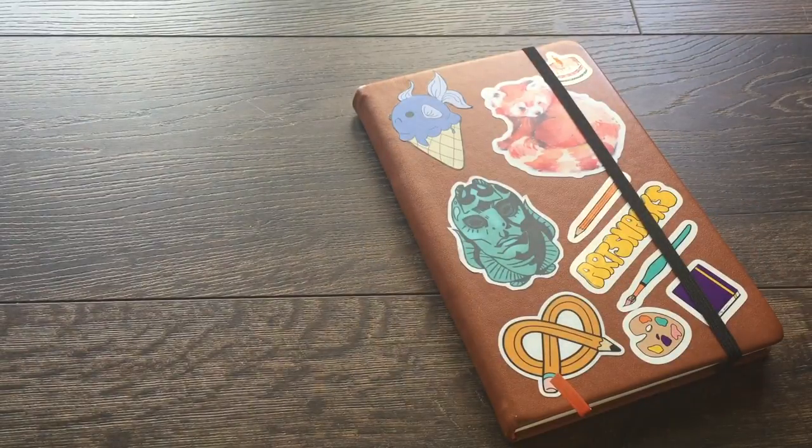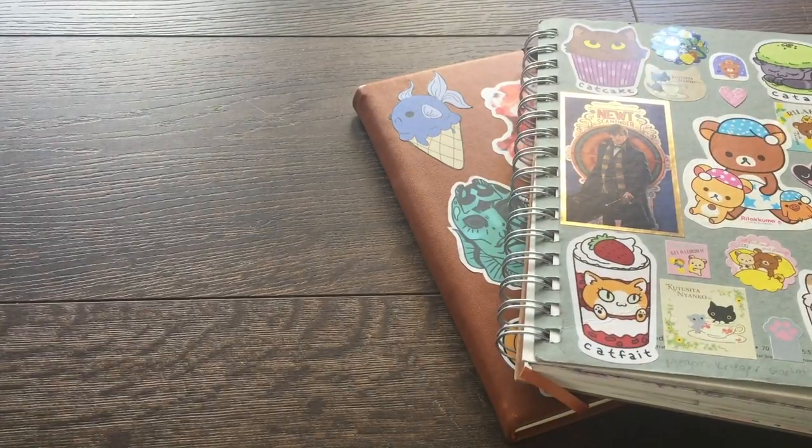That's it for this sketchbook tour! Thanks for watching guys. Go ahead and like, comment, and subscribe — all my links are down below. I have a Patreon now which I've been posting stuff on, and my Etsy shop is all updated and set up again. I also have a Ko-fi page, which is a website that helps support artists and content creators by letting people buy them a cup of coffee. Thanks so much for watching, I'll see you next time!